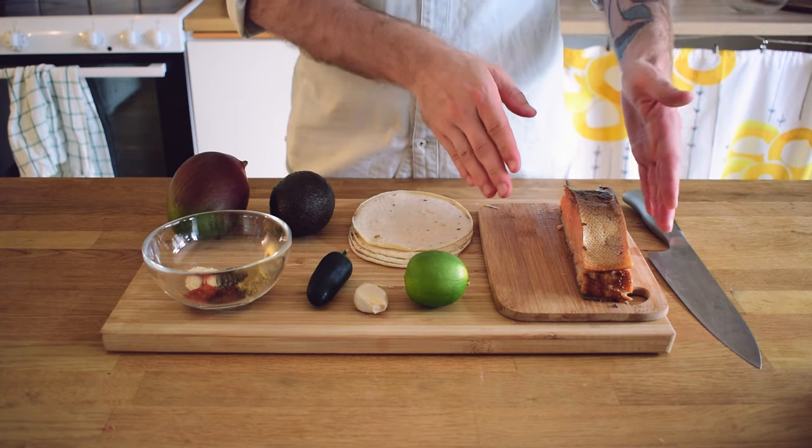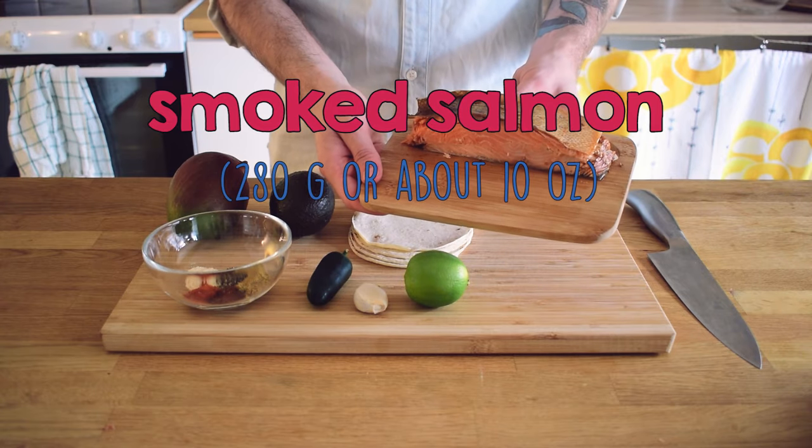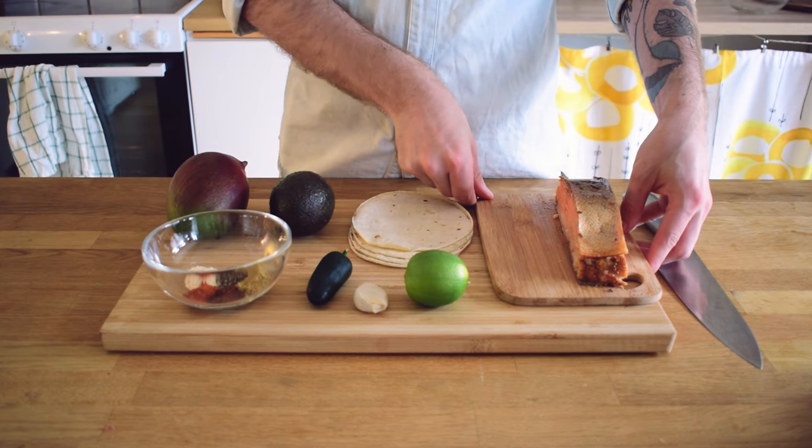For these tacos you'll need a fillet of smoked salmon. Part of what makes this recipe both fast and easy is that the meat is already cooked and has a rich smoky flavor to it.